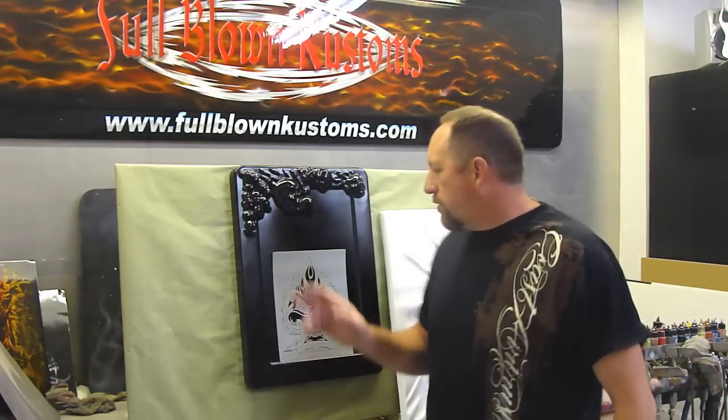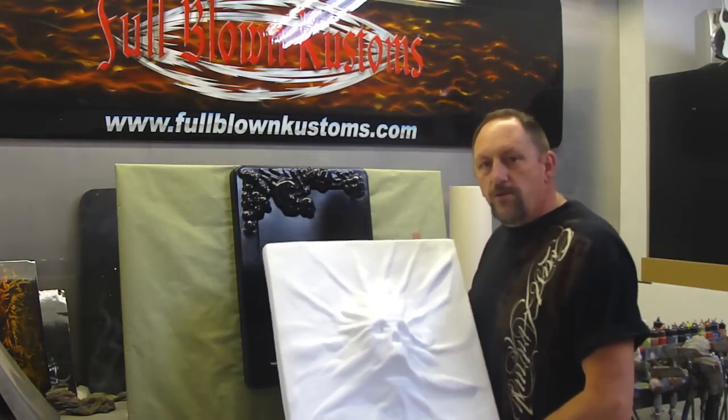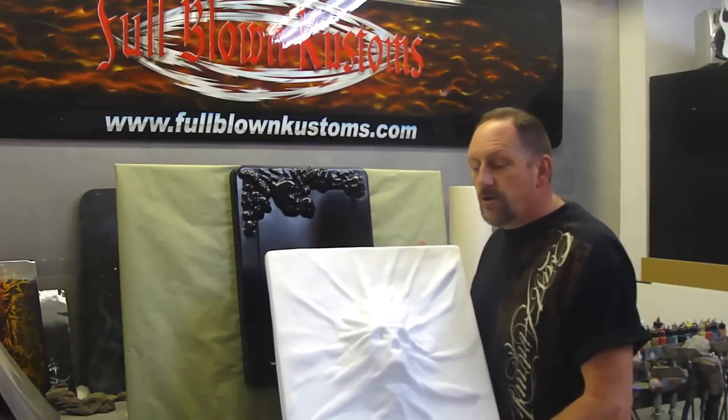Hey guys, Ed Hudd from Full Blown Customs. What I'm going to show you in this video is how to paint these 3D plastics. These are some designs that I make and they're available at coastairbrush.com. You cannot buy them through my website — the only place you can buy these is through coastairbrush.com.